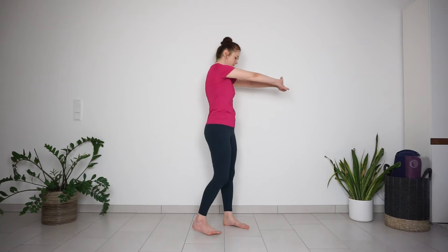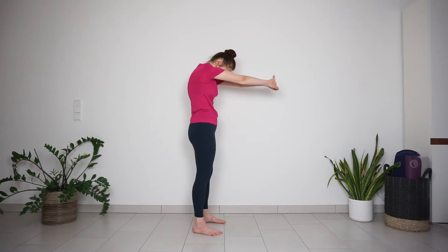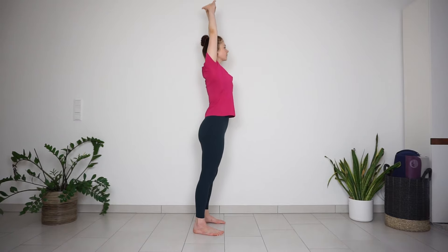Release your shoulders, interlace fingers, press your palms away from you, widening the shoulder blades and rounding the upper back. With inhale, reach your arms up, press your palms up to the ceiling, lengthening through the sides of the body.